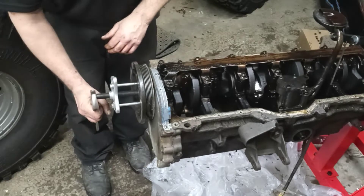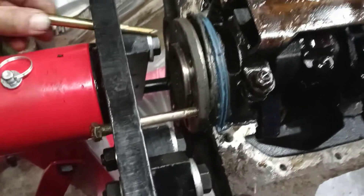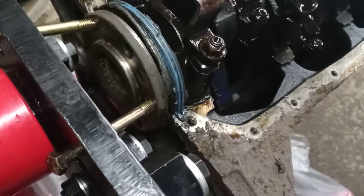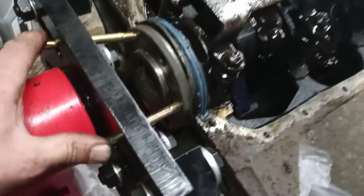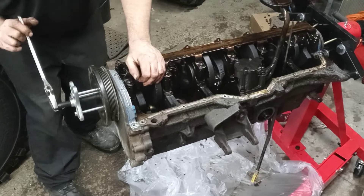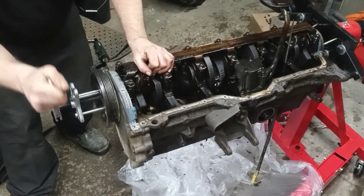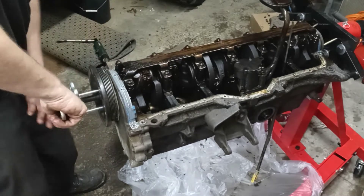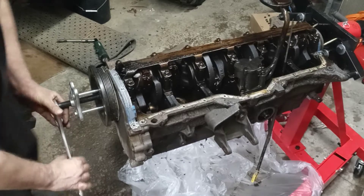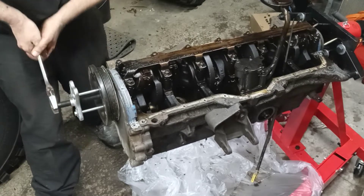The crank is going to spin on me, so I put some bolts through the back of the stand into where the flywheel bolts up — two bolts to hold it. It's going to turn a little bit but hopefully that holds it. Keep your fingers out of there — it's coming, I can see it moving. It takes some effort though.